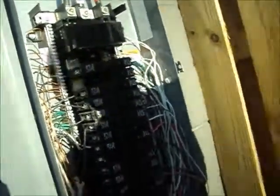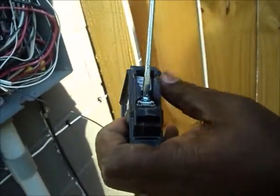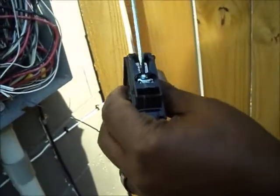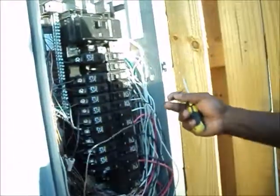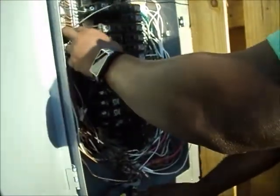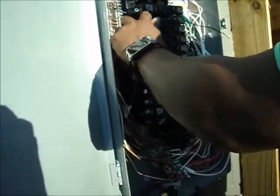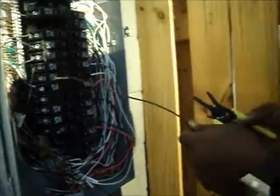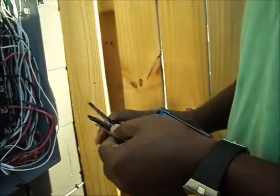All right, once you do that — on your breaker, your hot wire goes right here. You just unscrew it, loosen that screw up, turn it so it's loose. Decide where you're going to put your breaker — I'm going to put this one up here. I bend it and cut the excess off. Then you put it in and stick it into the back of the breaker screw hole.